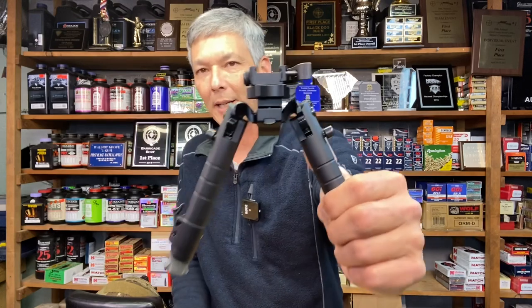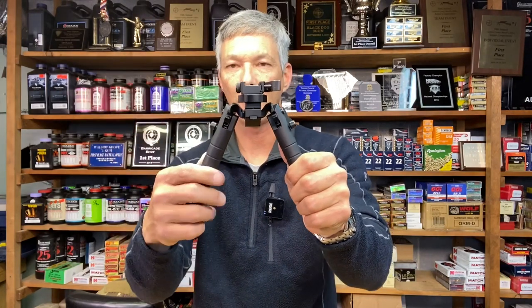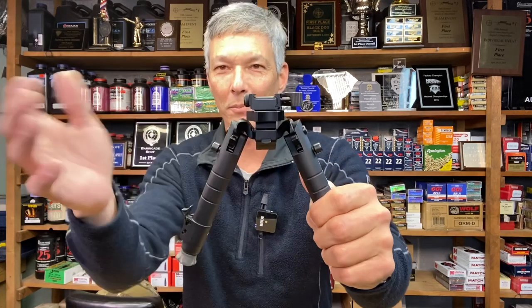I found these on Optics Planet just a few hours ago for $322.99. So price point is right there with the Atlas, but a little less than the Thunderbeast — although MSRP on this is the same as the Thunderbeast. I'm not going to attach this to a rifle because YouTube demonetized my other bipod video, so I'll demonstrate it handheld.